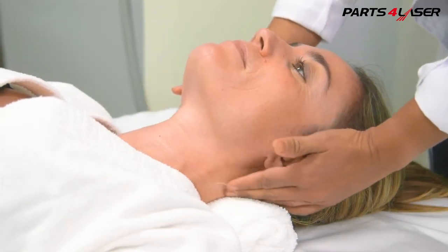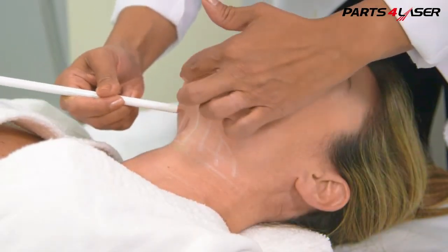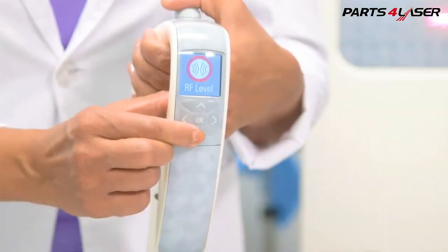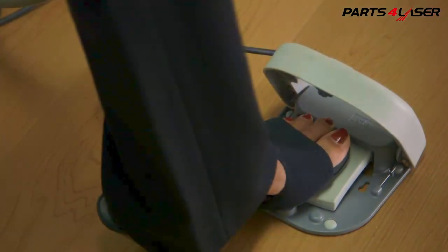Make sure you are comfortable by adequately positioning the patient, and then utilize the improvements in Vela Shape 3 to your benefit. Hold the applicator comfortably, set the parameters on the handpiece if desired, and use the foot pedal.